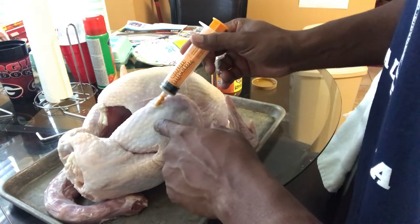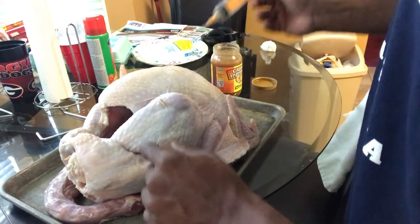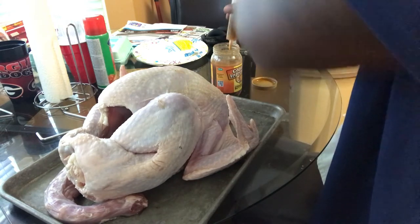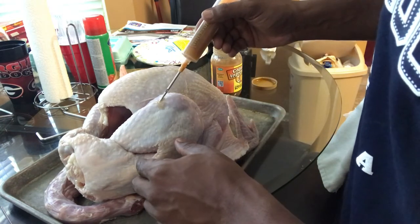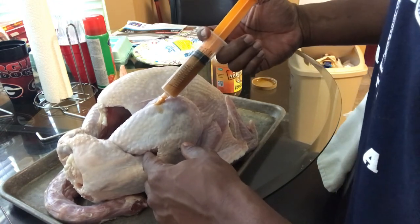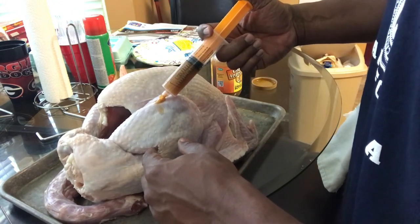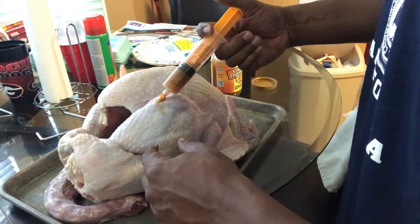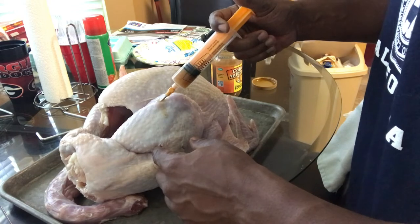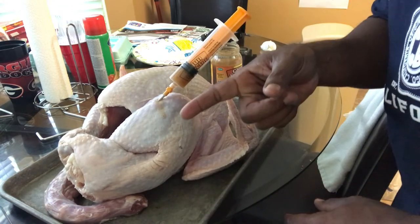Fill it up, man. You're just gonna pump it up and try your best to use the same hole when you inject. When you inject something, you definitely want to cook within an hour or two of injecting it. Now if I was brining or something I'd let it sit for 24 hours, but filling this bird up is pretty much how you do it. See you outside — we'll get ready to drop this bird.